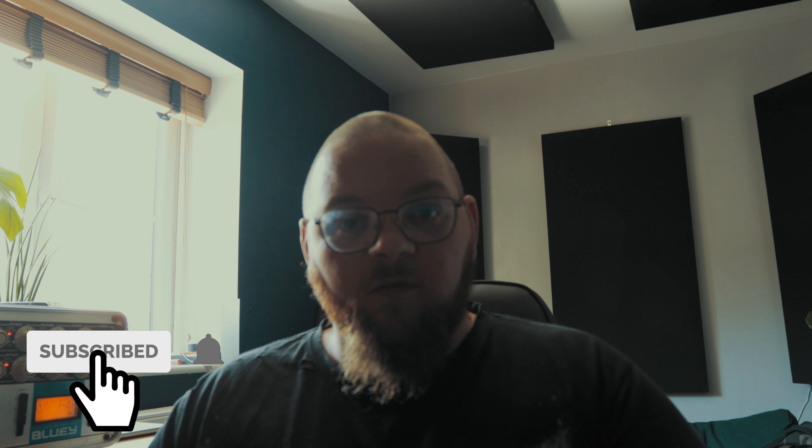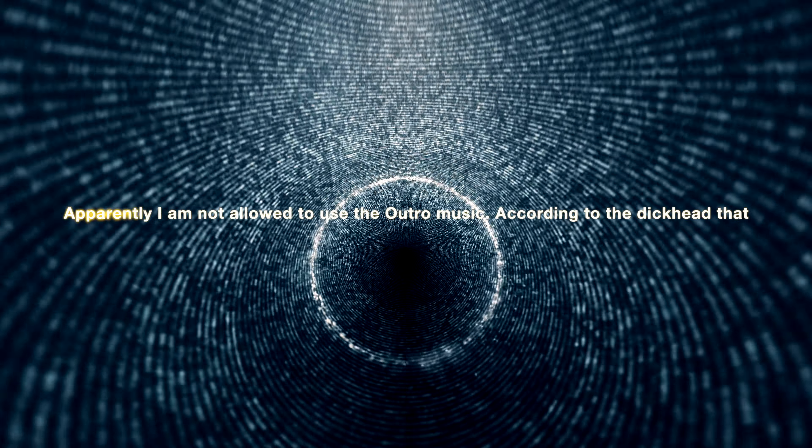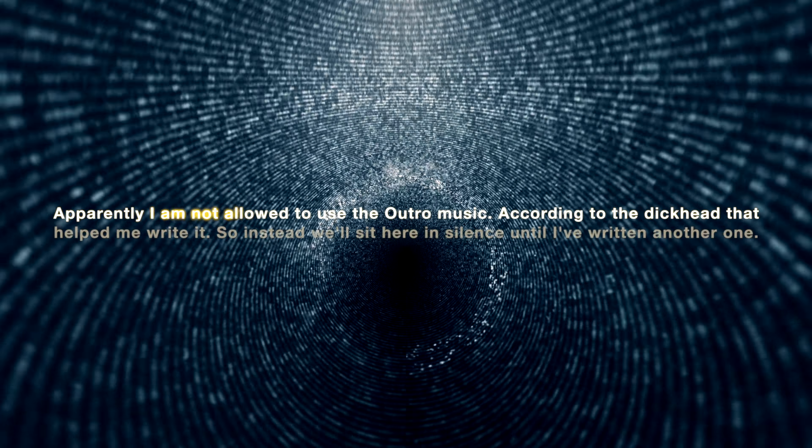There are a lot of changes happening in my life at the moment, but more to come on that later. If you're one of the thousands of people who watch my videos and don't subscribe, then don't be a jerk and subscribe. Hit the like button. Thank you for coming back again. Sorry if this was boring — I'm doing the best I can. See you next time. Goodbye.